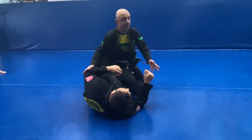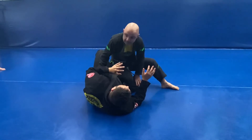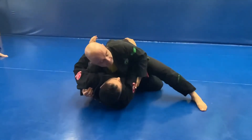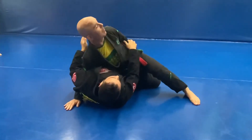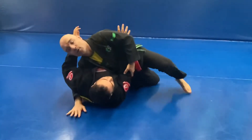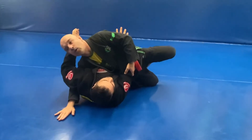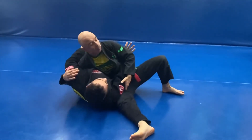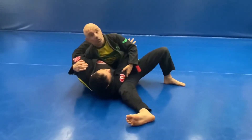Otherwise I'm just going to fall over. Maintain this base as I come through — under hook and over. I want to have this position here. If it clamps down on that leg, then I can post out here and use that top leg to clear. Coming through to switch base side control. Under hook, over. This is a good control.